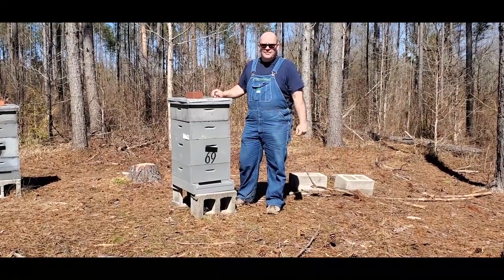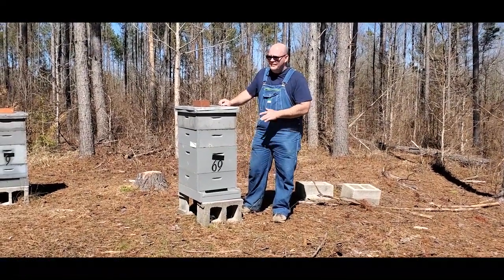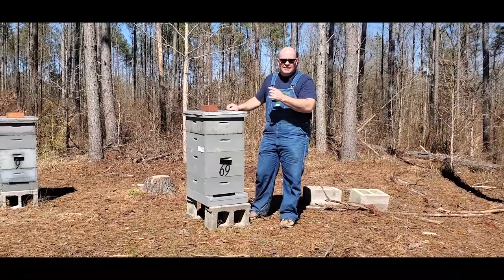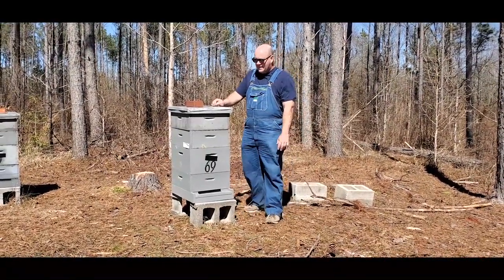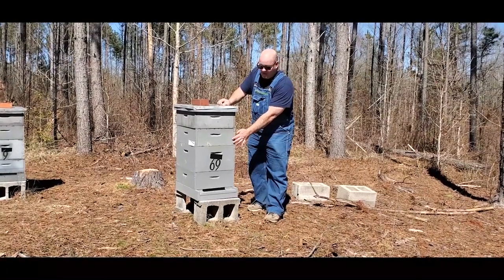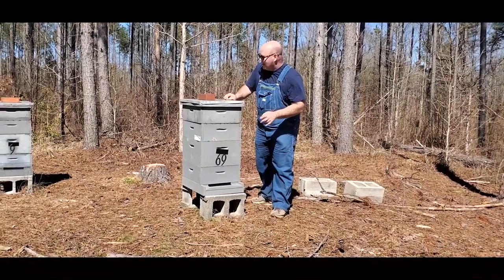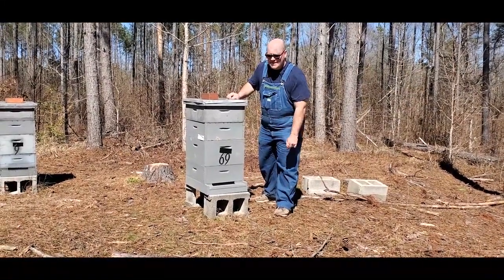We've got all the hives in position and unstrapped. The very last step I'm going to do is remove the tape — it's warmed up quite a bit, it's probably pushing 55, and it's really windy now. I find it's better to take the entrance tape off first and then the holes, so I'm going to demonstrate that. I'm going to be prepared to run in case the bees come flying out of there, because we hauled them about seven miles.